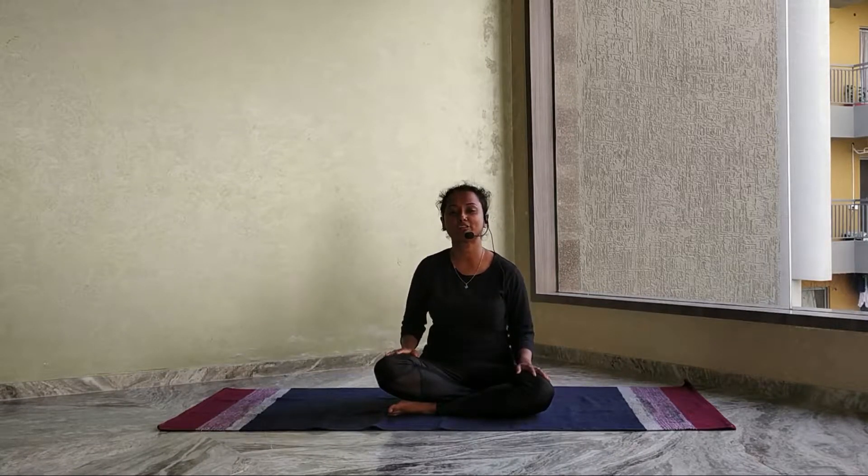Namaste everyone, this is Madhuri here from Madhuri Yoga and today we will learn how to do Ushtrasana. Ushtra in Sanskrit means camel, so this is also called the camel pose. This is very good for your back strength and the strengthening of your core muscles. Let's see how to do this asana in a very simple way.